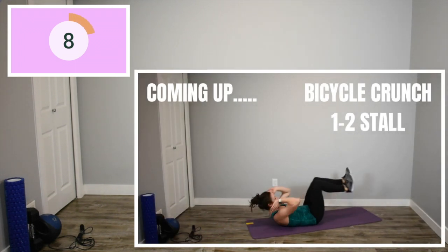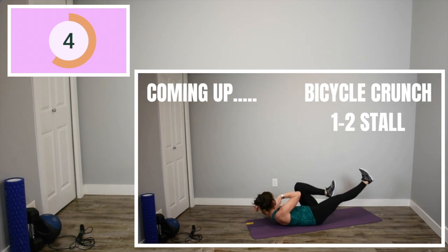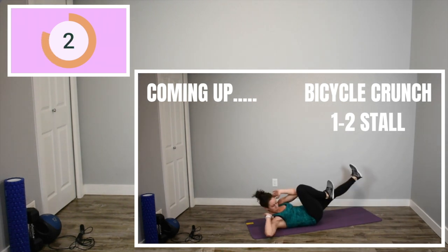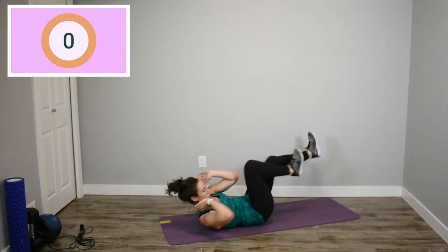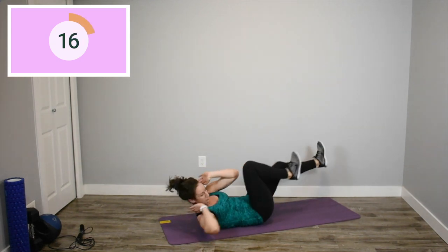We're laying on our back. The next one is a bicycle crunch. With every third one, you're going to do a slight stall. So it should go one, two, stall. One, two, stall. Again, going as fast as you can, squeezing your abs and pressing your back into the floor.